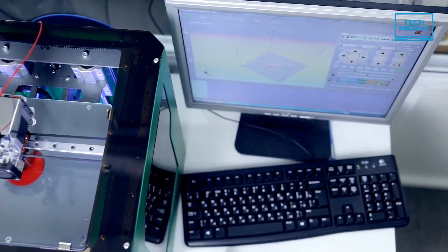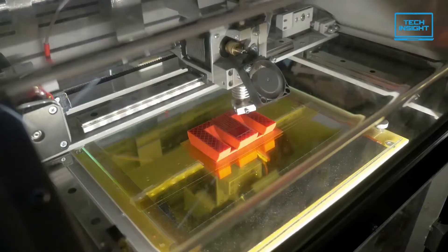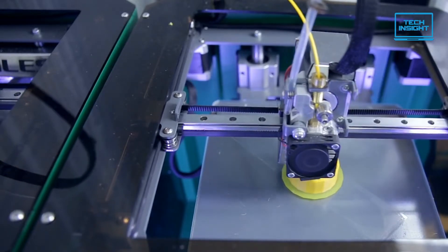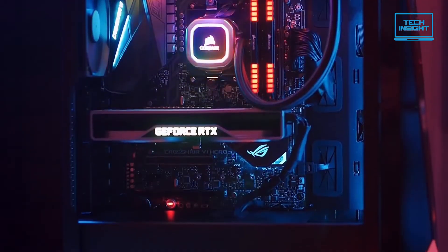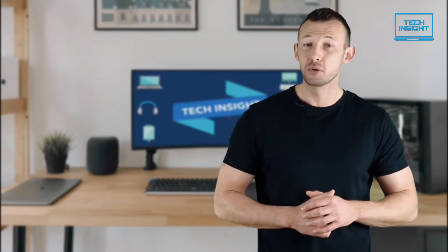There are currently many options available if you're seeking a cheap 3D printer that will do the job. However, every inexpensive printer isn't worth the money you spend on it. So in today's video, we'll go in-depth about the top five best affordable 3D printers available in 2022. On Tech Insight, we offer the perfect buyer's guide for all kinds of tech products including PCs, laptops, accessories and any other tech gadgets you can think of.